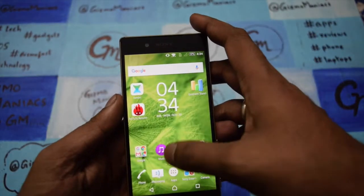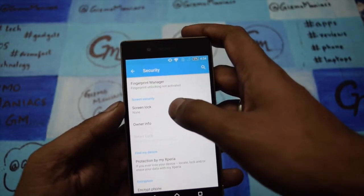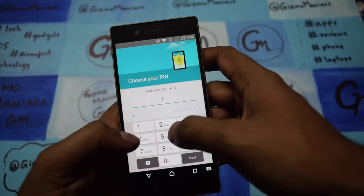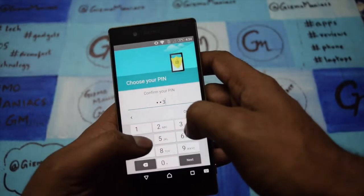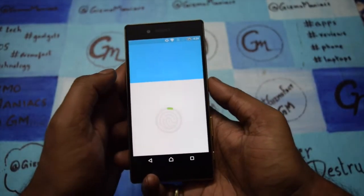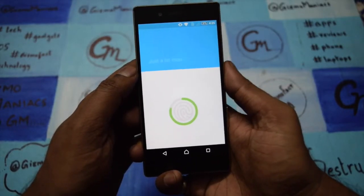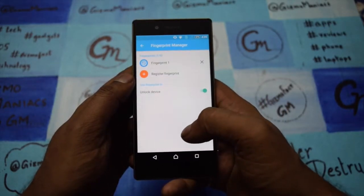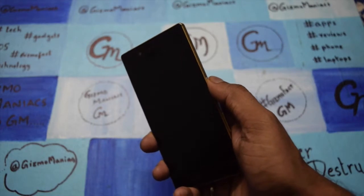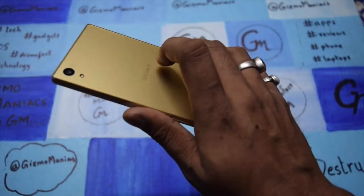Let me show you how the fingerprint locking works. As you can see, it is now learning my whole finger gesture. Once it is done it will be logged — and now it is done. I will lock the device, put my finger on it, and it is unlocked. This is one of the cool things coming from the company.